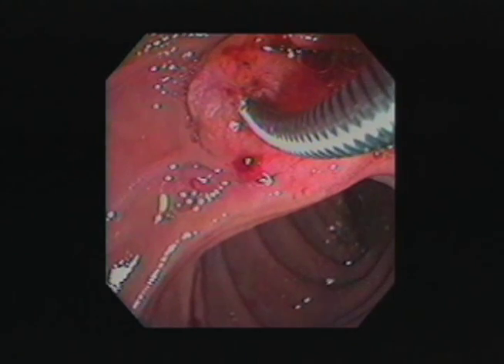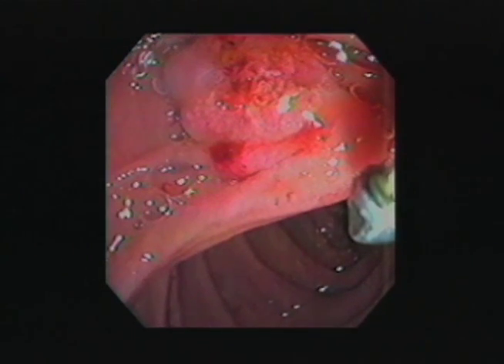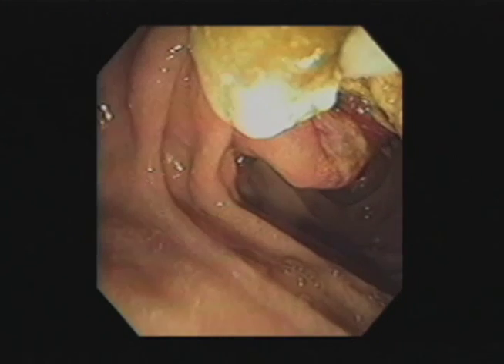Remove the lithotriptor from the endoscope with the basket in a closed position. To retrieve the crushed calculus, an assortment of retrieval devices or balloons may be used.